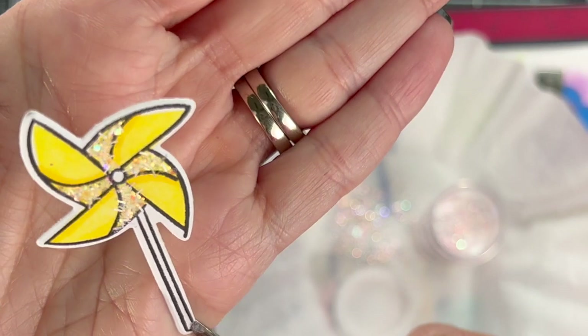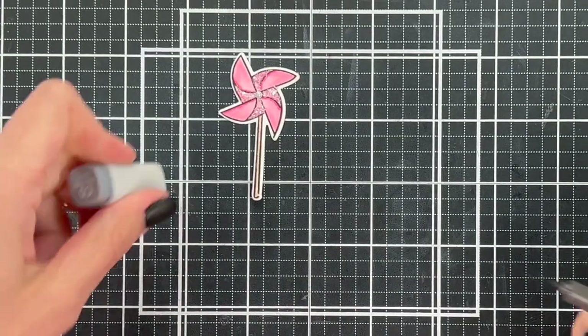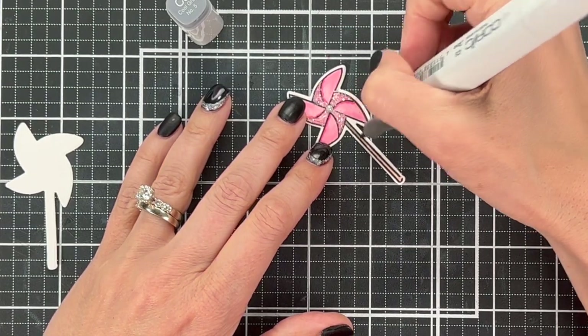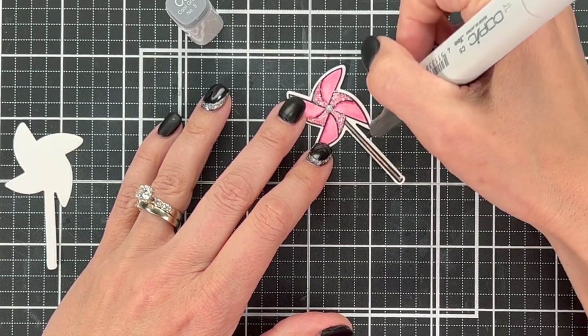Check it out — doesn't that look amazing? It just looks so cute. Okay, we've got to do the stems, or the handles, whatever you want to call them, to these pinwheels. So we're going to add some C5 to these. I originally thought I'd do them brown, but I think a gray just looks better with a rainbow, so I'm going to do these as gray.